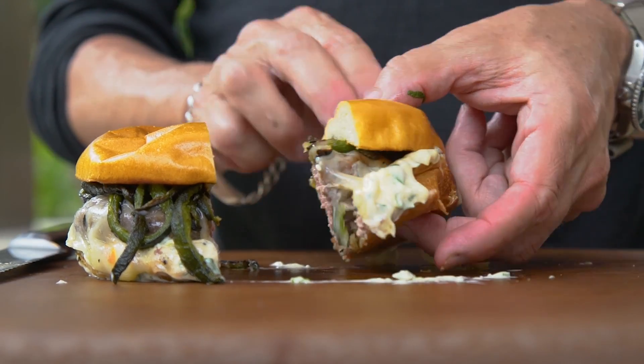It's the brisket that gives it a crazy, over-the-top, delicious beef flavor. And everything else just makes it ridiculous.